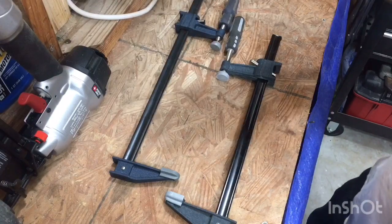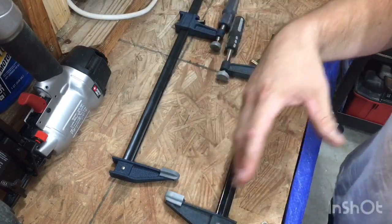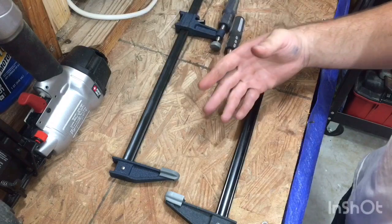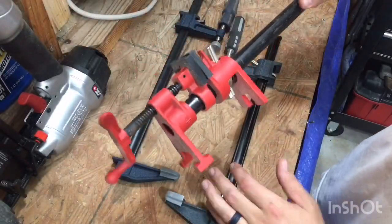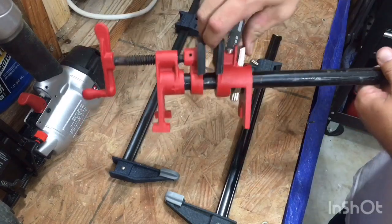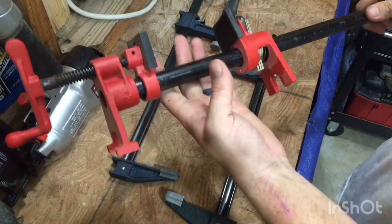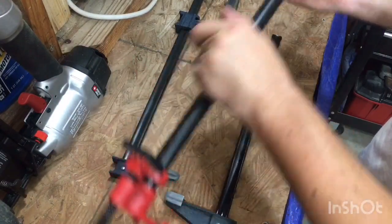I love these clamps. I won't switch to any other clamps except when you start going above 36 — or really even 24. I say just go get a pipe clamp. This right here is a pipe clamp. You buy it in two pieces, just these two here, and then you buy some black pipe and cut it down to any length you want, so you could essentially have a ten-foot clamp if you want.